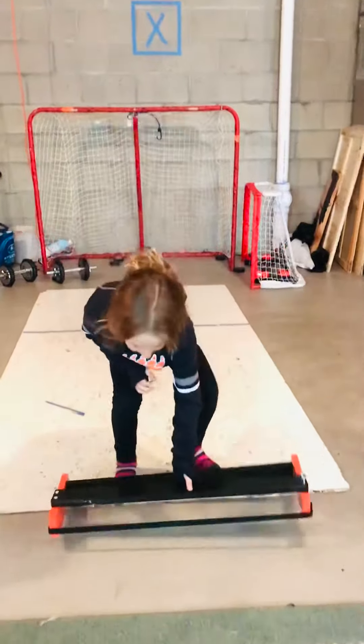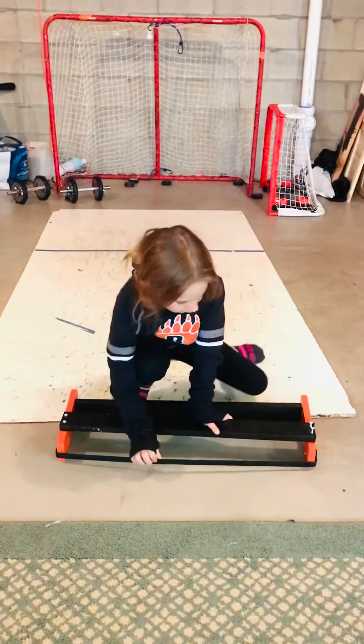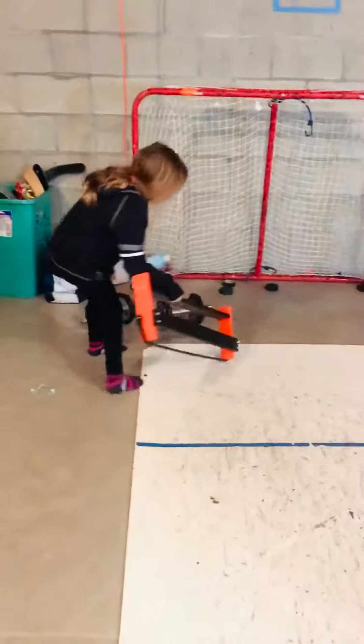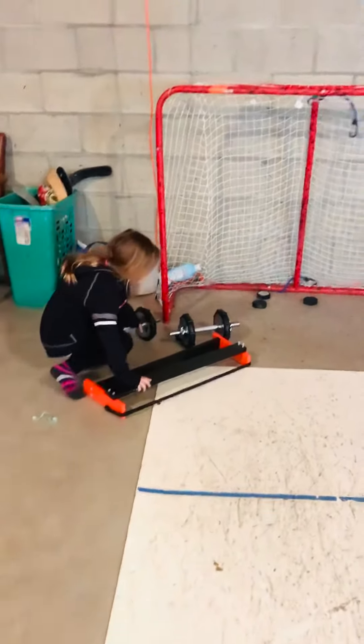If you go like this, you can shoot the puck and it will bounce back. And then you have to bring these weights — you can use any kind of weights, but you have to put them on.